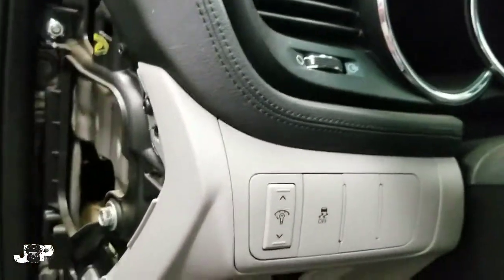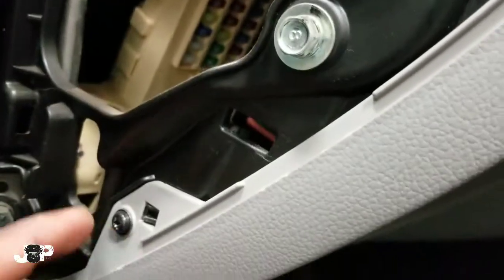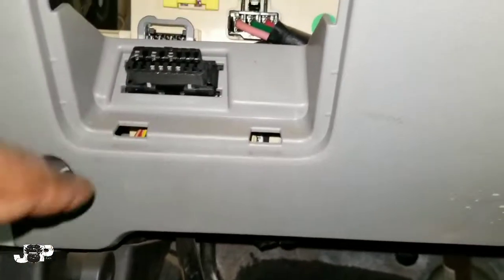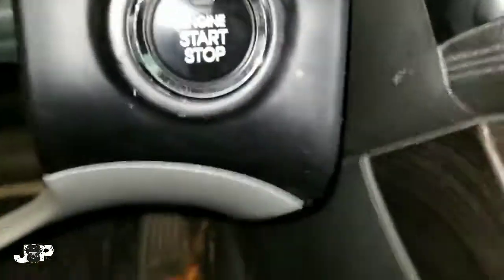First thing you do is take this panel off. I want to take out screws one, two, and three — Phillips. The next thing we want to do is come down here and take out these two Phillips, and with that off it's going to allow this to come out.